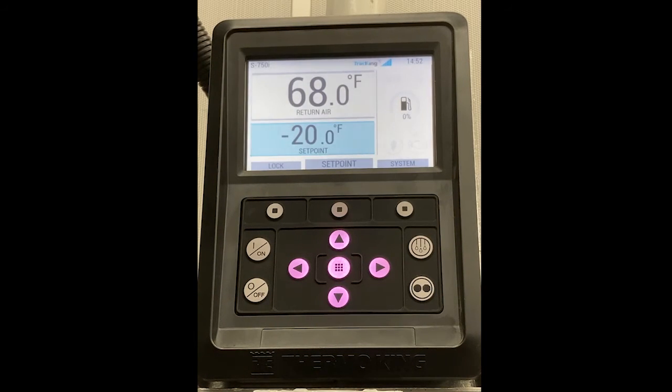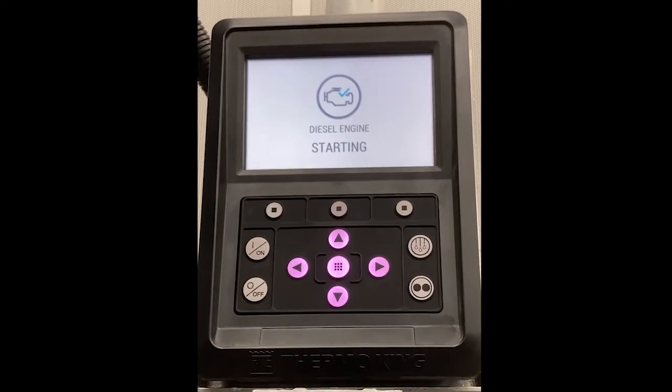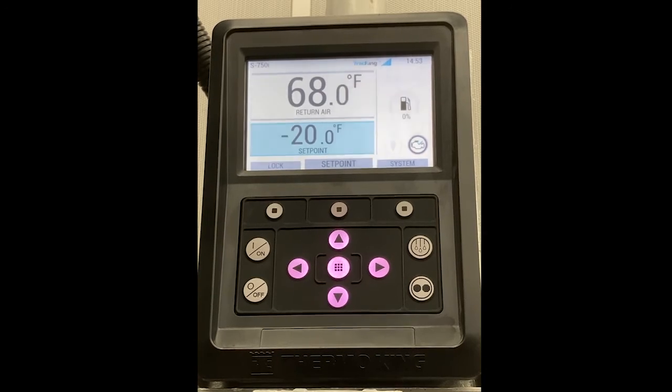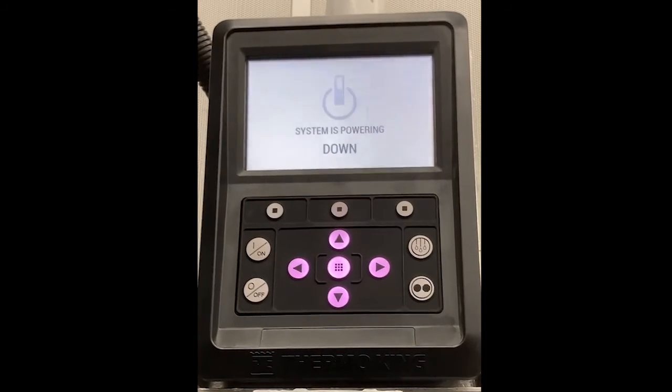We're now going to allow this unit to start up and run, and after that we will turn off the unit. To turn the unit off, simply press the off button. The unit will power down, and after it is finished doing that, it will allow the screen to go dark.